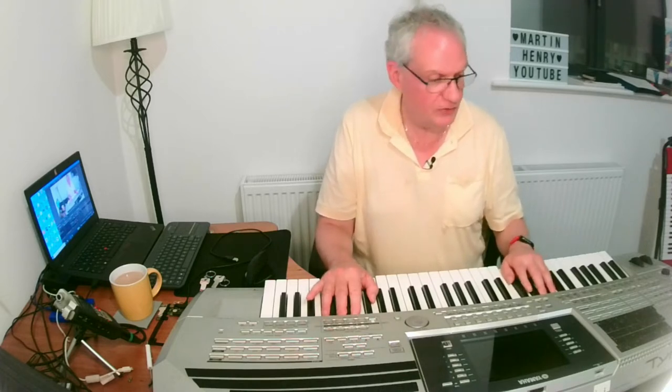Now my background is in computers, opening things up, building computers for years and dealing with all that hard drive stuff. The hard drive went down, but I was not stuck.